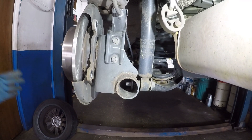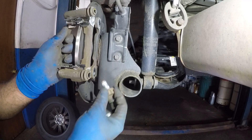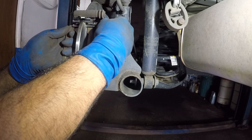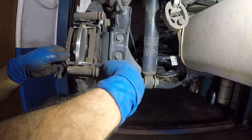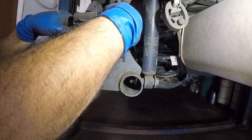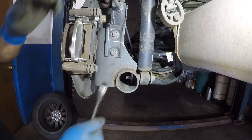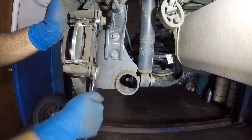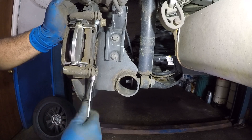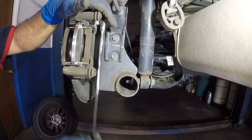Now grab the bracket and the two 17mm bolts and install them. Torque specs vary by vehicle — on this one I'll torque to 38 ft-lbs, but check your specific vehicle's spec as it could be different. Snug the bolts first, then bring out the torque wrench.